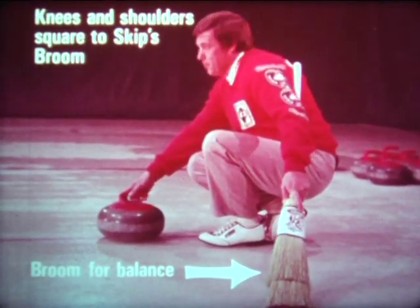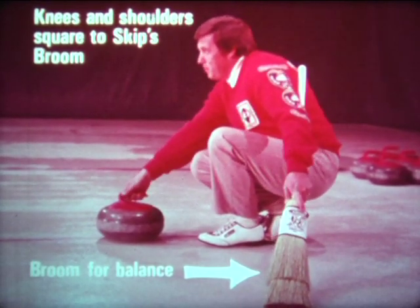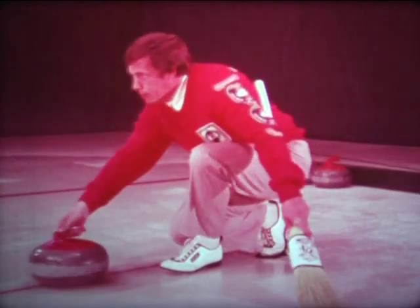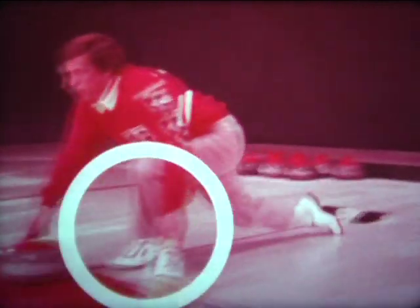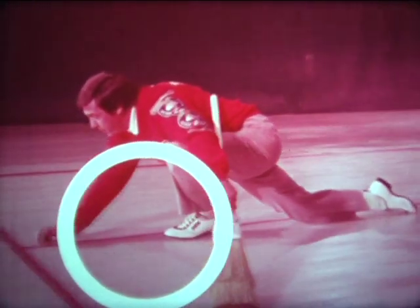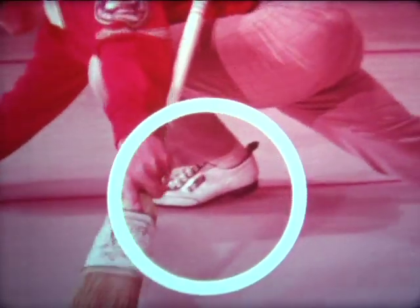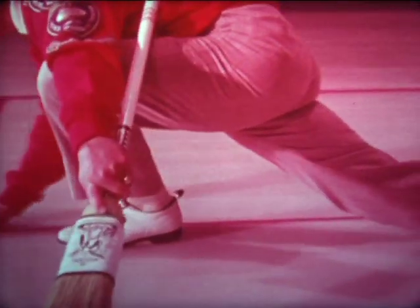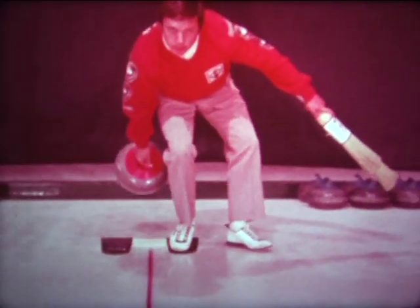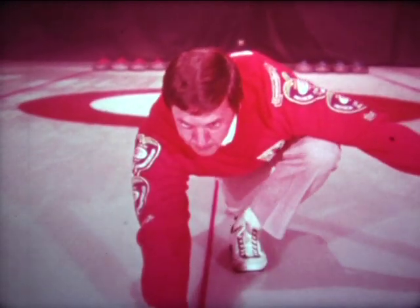Now the broom, when you're in the squat position, should rest lightly on the ice. Knees and shoulders square, facing the skip's broom. When you take the rock back, that side step motion should be just small so you can get your foot right in behind the rock and concentrate on the shot you're throwing. The wider the side step motion, the more problems with getting your foot directly behind the rock. Small side step motion, foot in behind the rock, broom down for balance, shoulder square, concentrating on the shot.